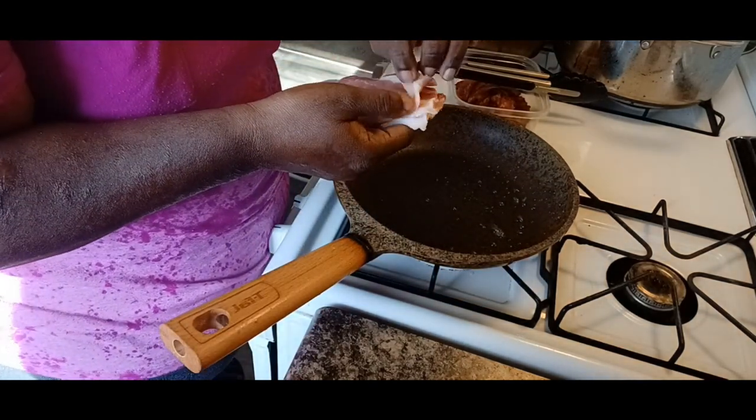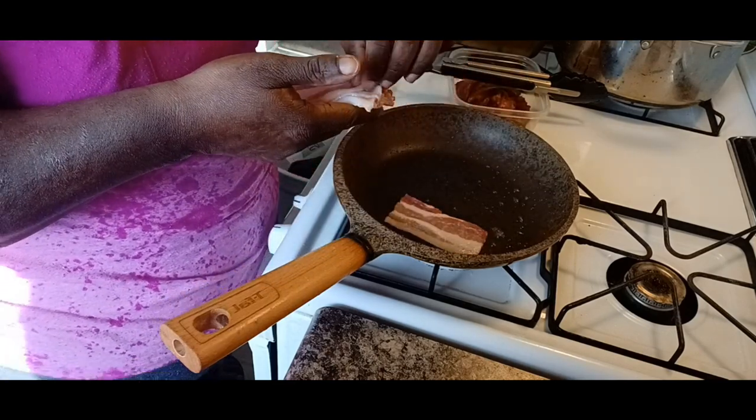Putting this last batch of bacon in and then we're going to come back.